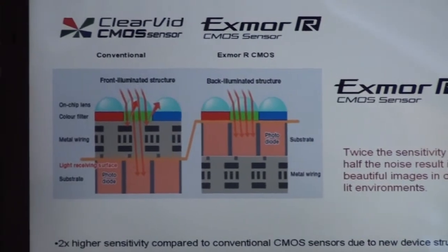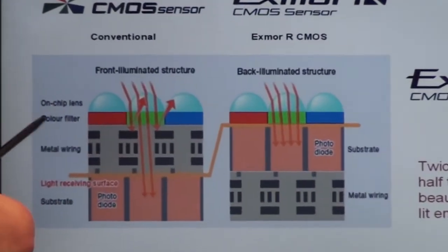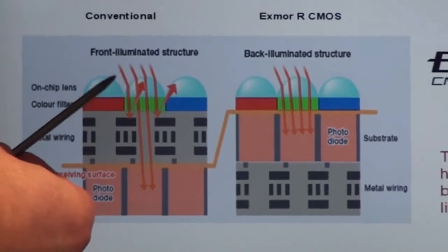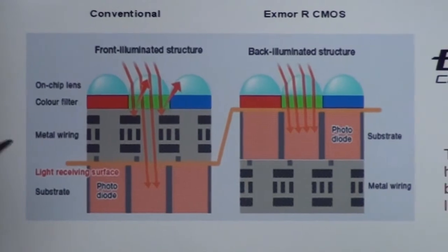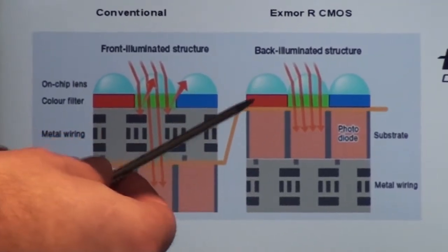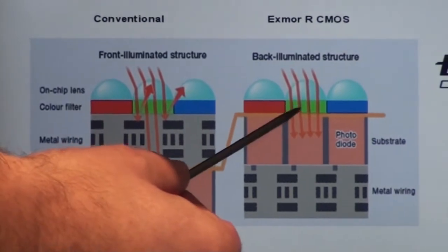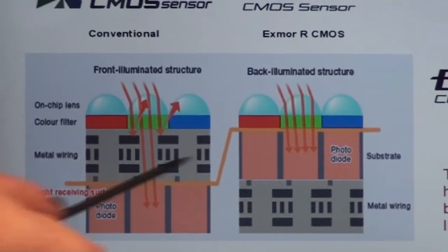Here's the actual cutaway diagram. On the left, it shows the conventional CMOS sensor and how light comes through, hits the front of the photo diode, and then passes through the wiring onto the substrate. The second picture, showing the Exmor R sensor, shows how much more efficient the light path is because it enters at a much higher level.